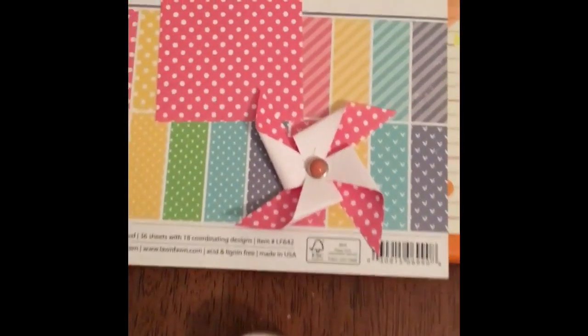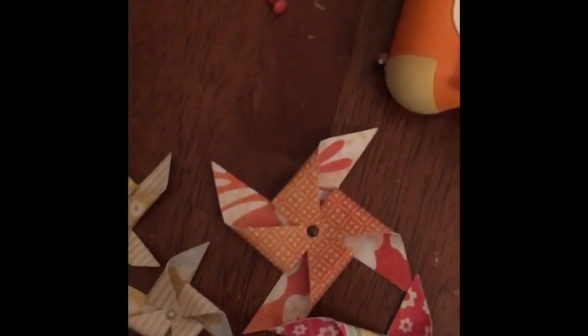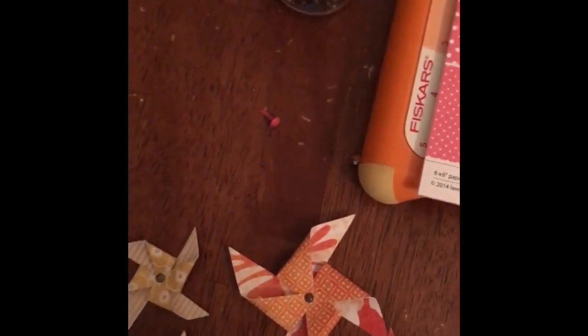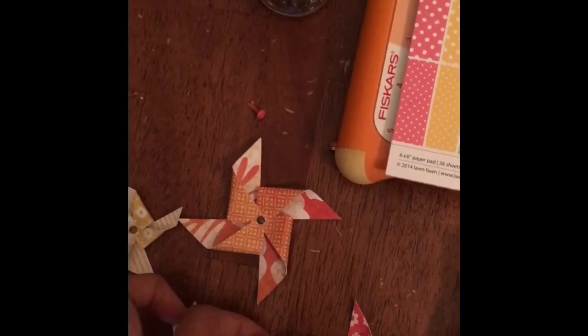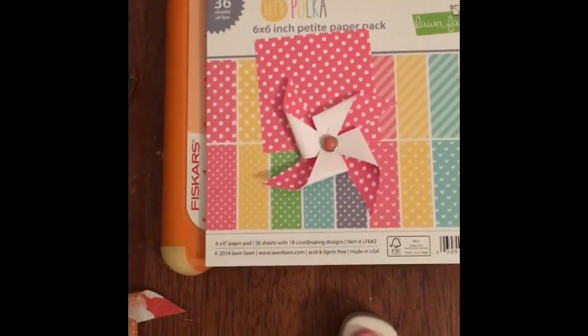And what you'll see is that I used paper that's just one-sided, and you'll see on all of hers that she actually used double-sided paper. And she used just a plain brad. So you can just see the different looks you can get by using different papers and by using different brads. So thanks for watching, and until next time, blessings.